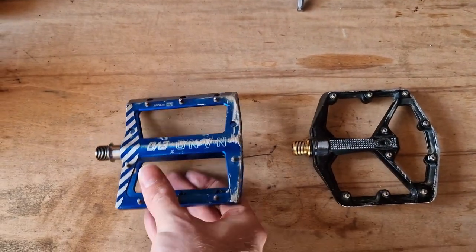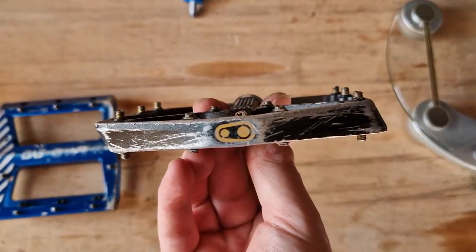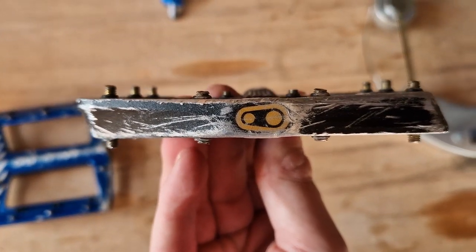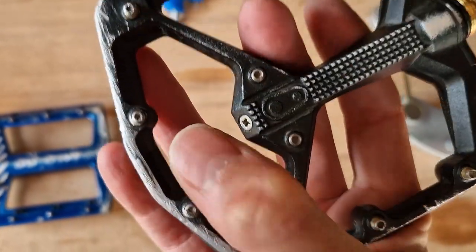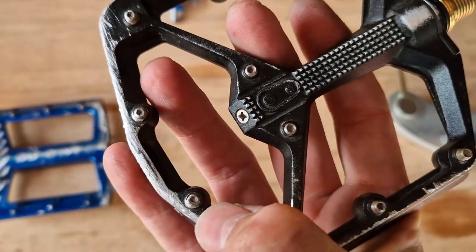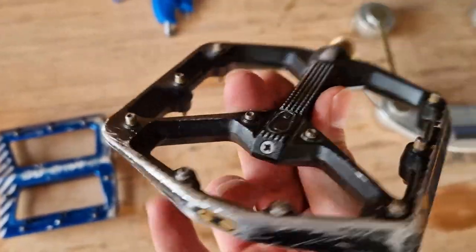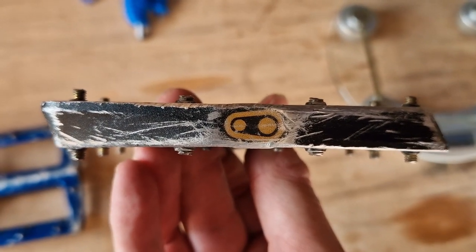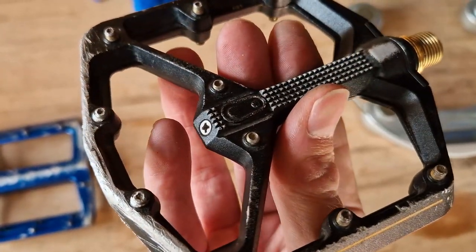When you compare that to the Crank Brothers Stamp 11 — these have done about 14 to 18 months on the e-bike. As you can see, the pins are severely worn, and I am now struggling to replace them because the hex head is either deformed or no longer there. With this pedal, you really need to keep an eye on the pins and replace them when they get worn. I'm probably going to have to hammer a flat blade in there to undo them.